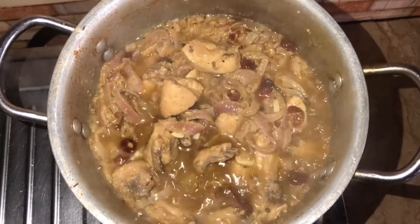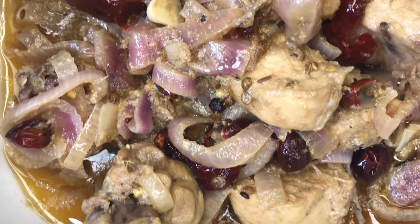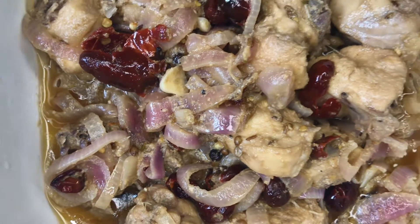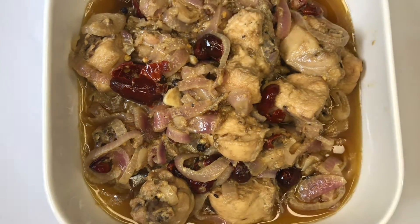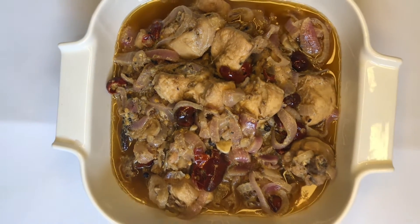After that, turn off the flame and our chicken dopiazza is ready. I hope you guys enjoyed this video and would try this recipe at home. Do let me know in the comments how it turned out. Please like, share this video and subscribe to my channel. Till next video, bye, Allah Hafiz.